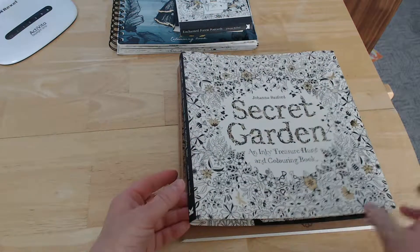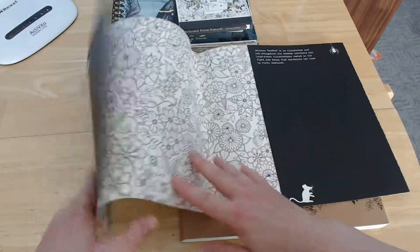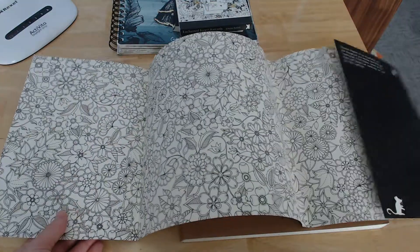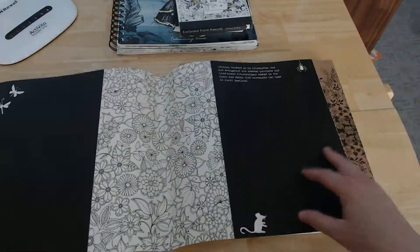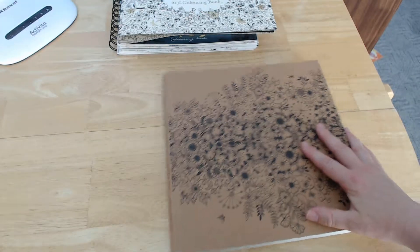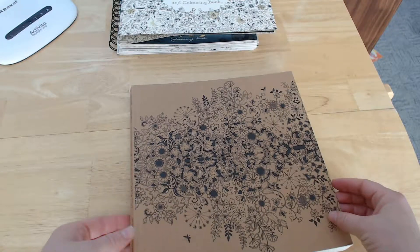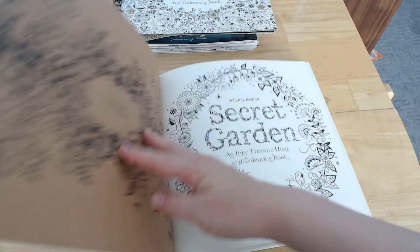Here's the cover — it's perfectly colourable. And you have this sort of brown cardboard cover, which again is perfectly colourable. I'd use gel pens, something like that in there.